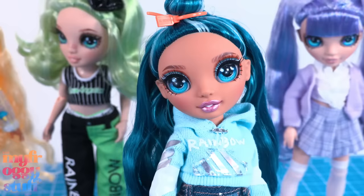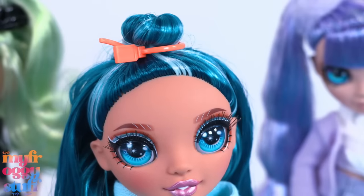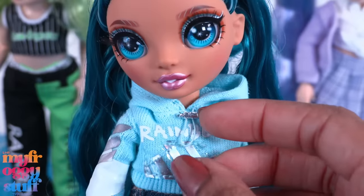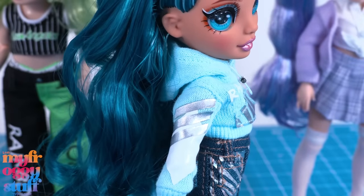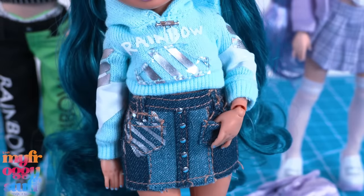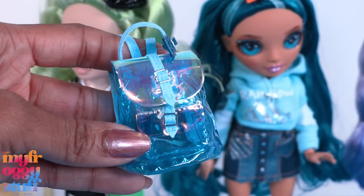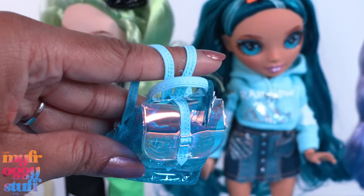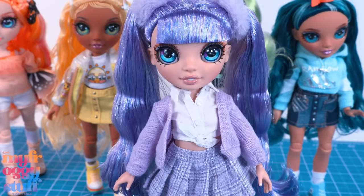Skylar has blue hair with lighter blue highlights — the front is pulled up into a bun with an orange tag. She wears a blue hoodie with silver details, and this part here actually moves — that is cool! There's a cute little design on the sleeves. She has a jean skirt with faux buttons, pockets, and belt loops, socks, and blue sneakers with an orange tag. She has a blue clear backpack with iridescent flaps, silver buckles, light blue faux leather, and a little luggage tag as well.